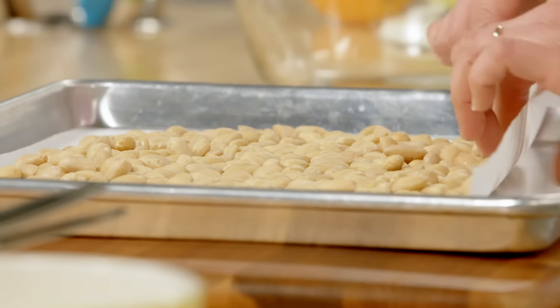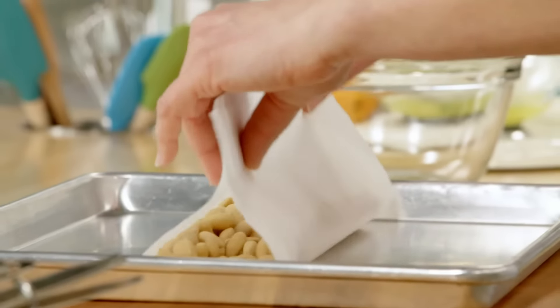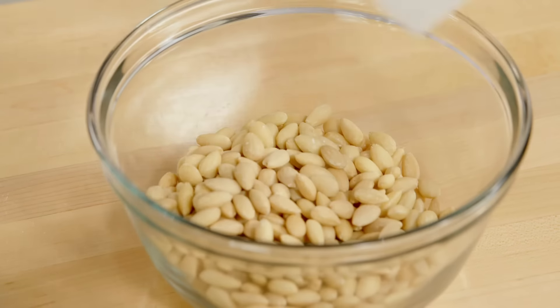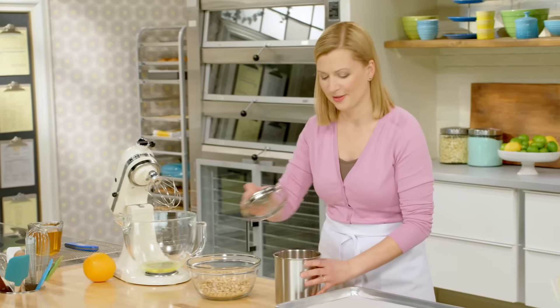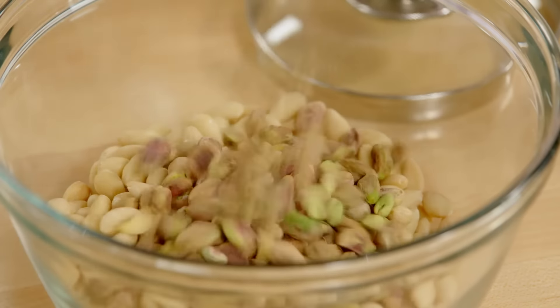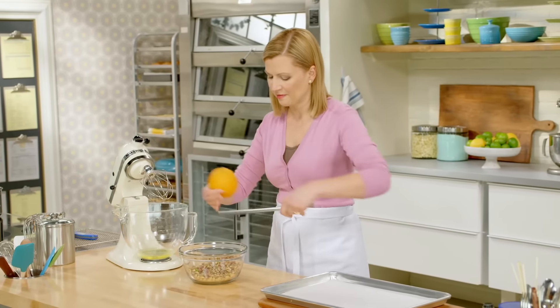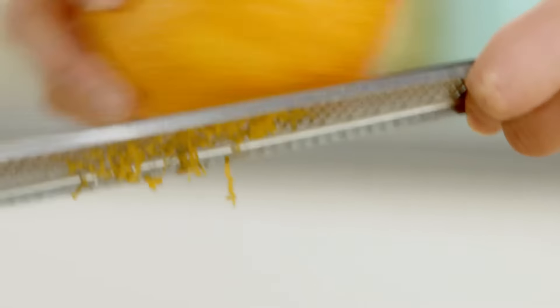Before you start making your meringue, you have to get all your ingredients ready. I've got two cups of toasted almonds, and I'll just add this to a bowl along with my other flavoring ingredients. For an added pop of color, a cup of shelled pistachios. I love how citrus plays into Italian confections — a little bit of orange zest works well.